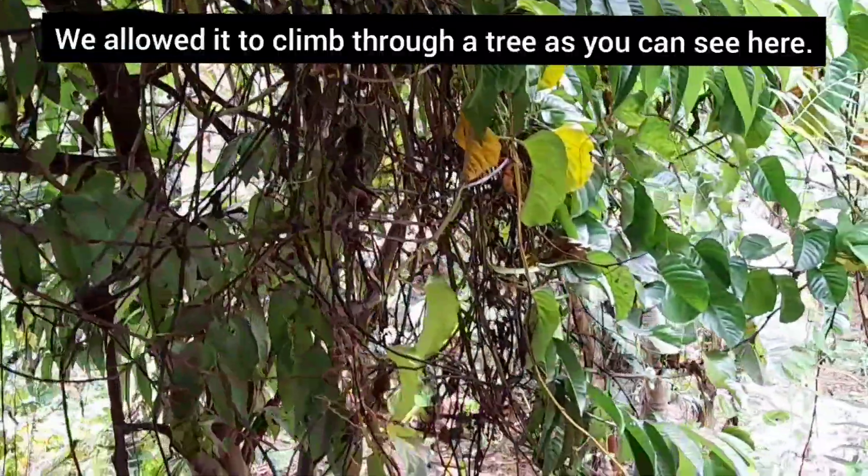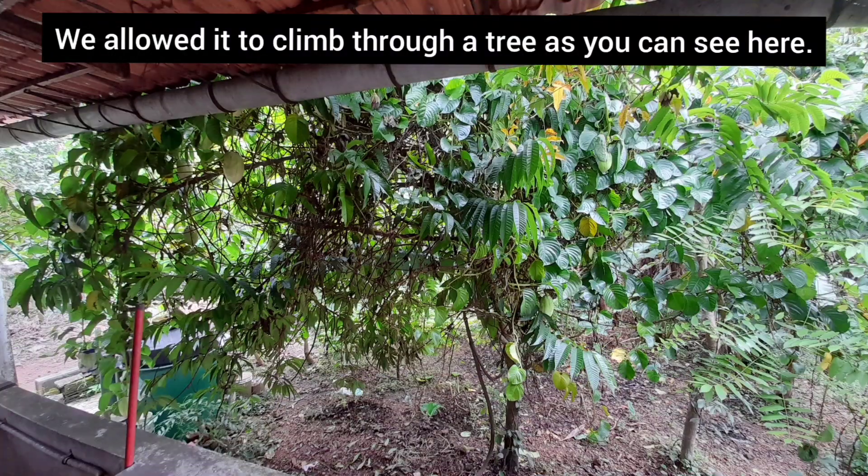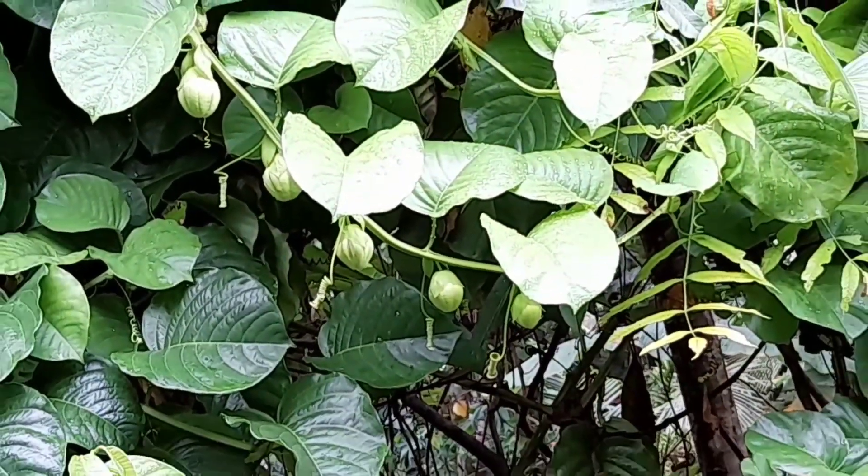Here we allowed it to climb through a tree, as we are showing you here. This is the view from our terrace. It starts budding like this, then into a flower, and then into the fruit.